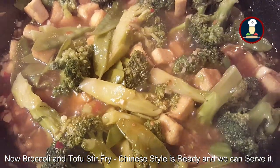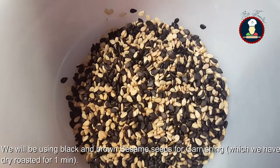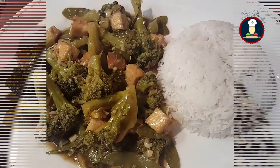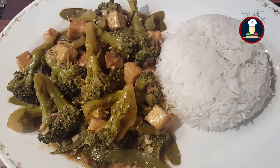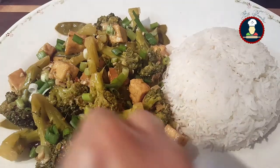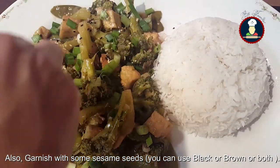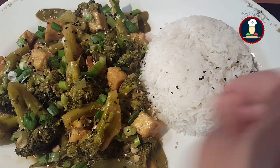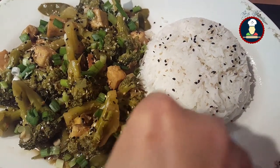Now the Chinese style broccoli tofu is ready. We have roasted brown and black sesame seeds so that all the moisture is evaporated from them. We will be using these roasted sesame seeds for garnishing. We have served the Chinese style broccoli and tofu with a serving of steamed rice. Garnish it with some spring onions on top and sesame seeds — you can use only black or white, or in combination, as it gives a nice taste and crunchiness to the dish.